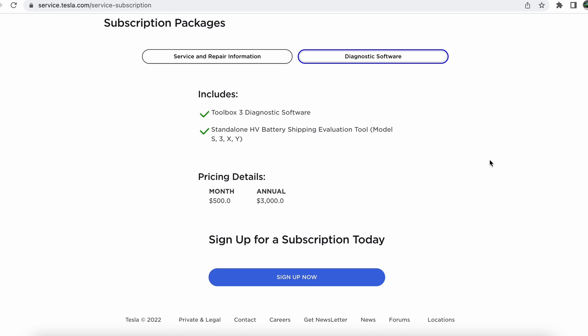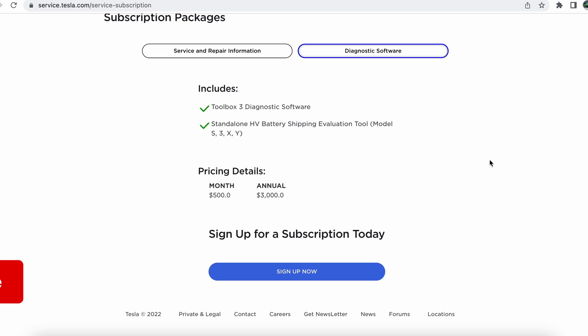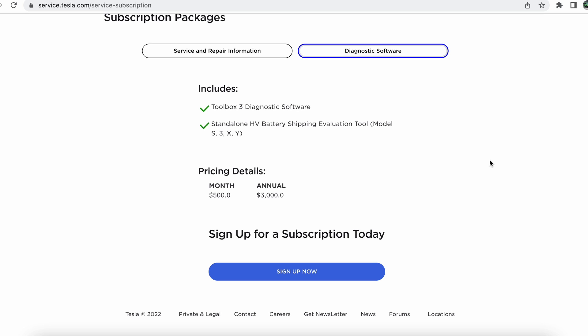Going over to the diagnostic software, it shows Toolbox 3 diagnostic software and a standalone HV battery shipping evaluation tool. The Toolbox price — I'm pretty sure that was $350 a month — is now $500 a month. The annual I believe was $3,600 a year, so I think the annual came down and the monthly went up, which is not great for me since I was only looking for a monthly subscription.